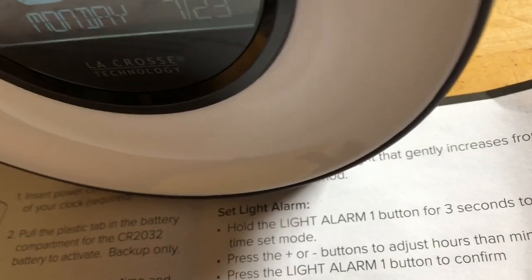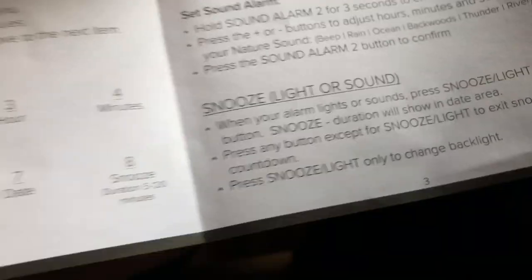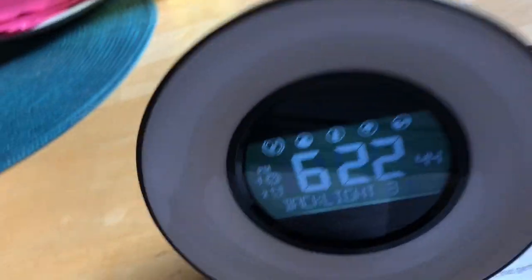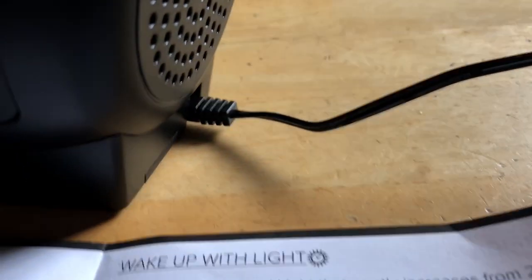I actually read it wrong earlier — for lights or sounds, press the new light button. So when your alarm goes off you could just click this and it turns off. And there's also a USB port right here for your phone if you want to charge it, plus a speaker.